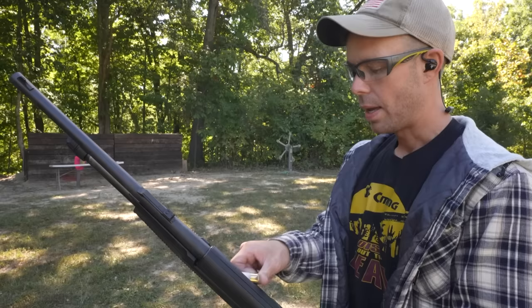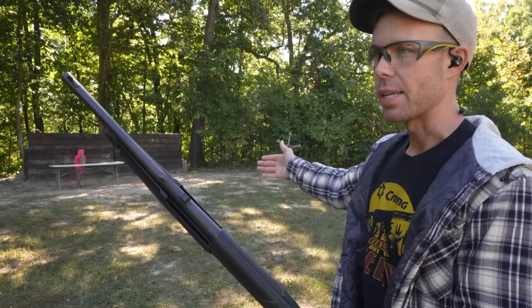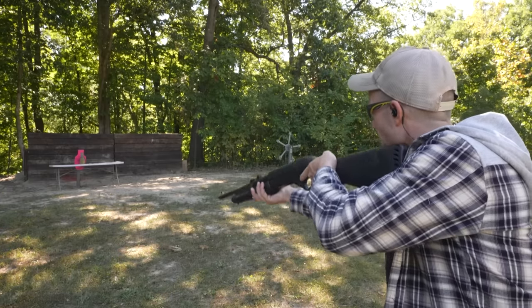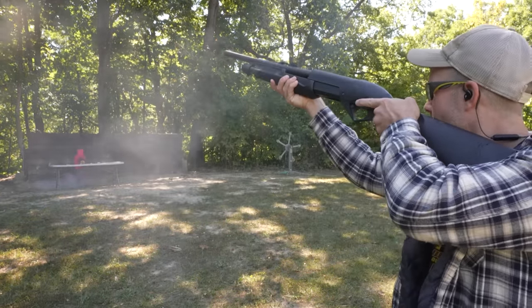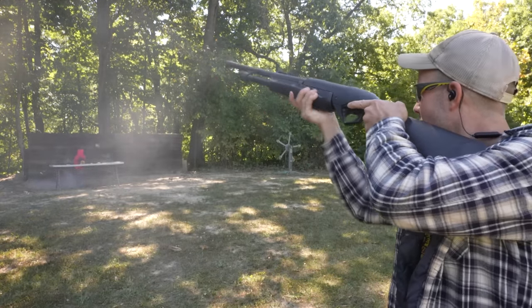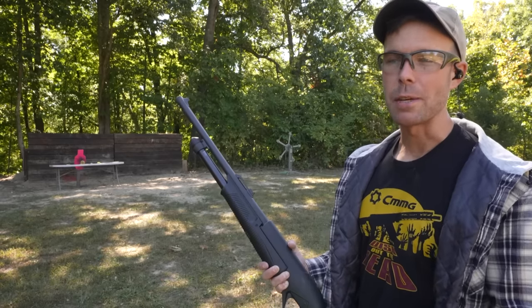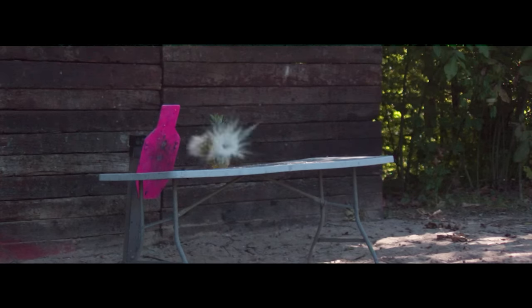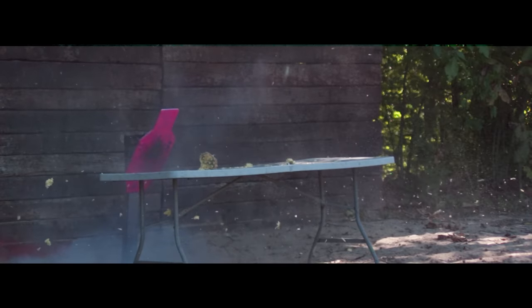Now let's try a pineapple — pretty similar to a cantaloupe, so hopefully we get the same result. And by the way, I'm using my steel target as a backstop because I don't want one of these to go through and burn my railroad ties down again. I'll have to watch the slow-mo on that one. It definitely worked, but I also heard the slug hit the steel, so I'm not sure which one caused it. It looks like it went through the pineapple and hit the steel target, and that's where the smoke came from.